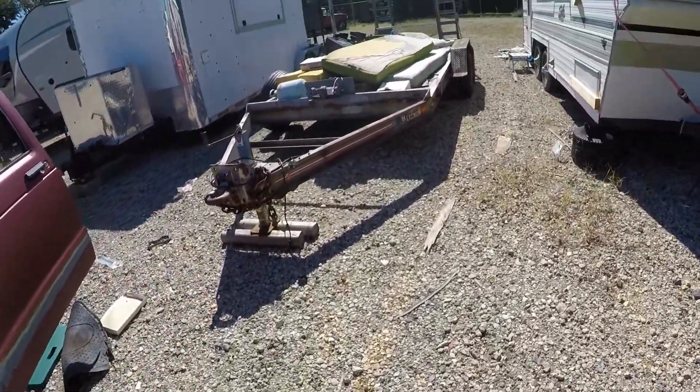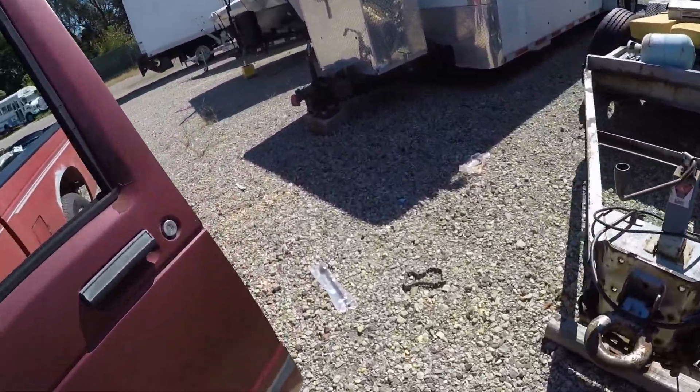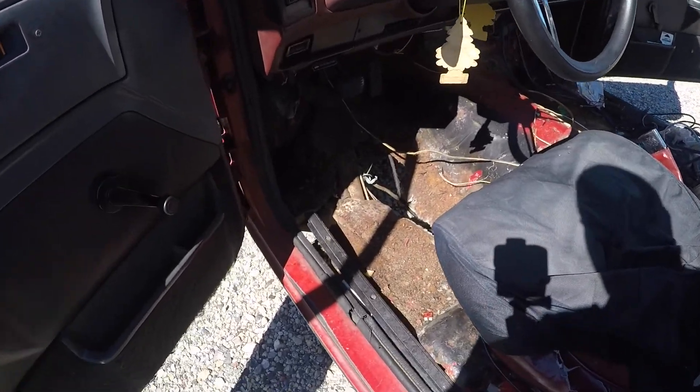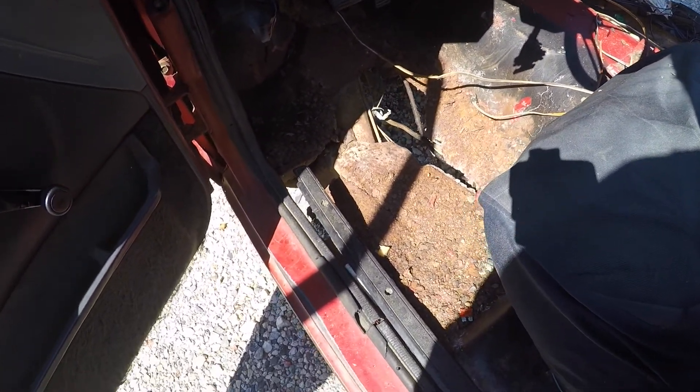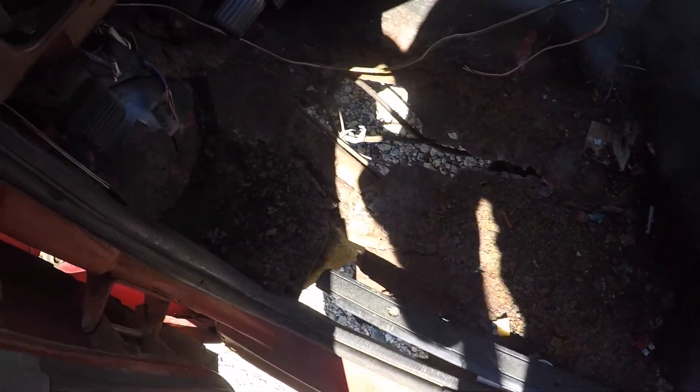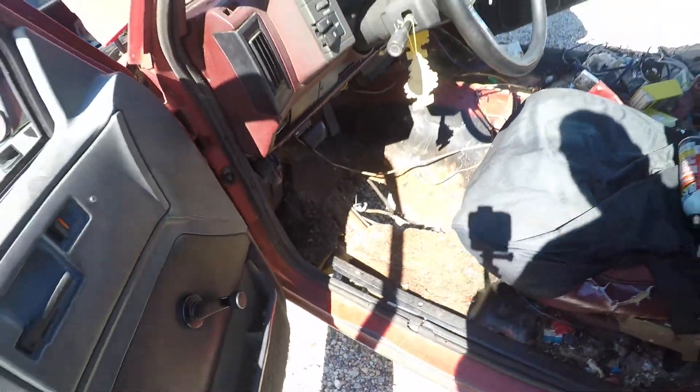I started taking the driver seat out and realized I probably don't really need to right now. But this is the big problem right here — that's the frame rail of the truck right there.